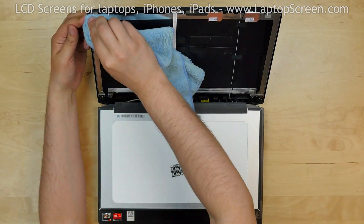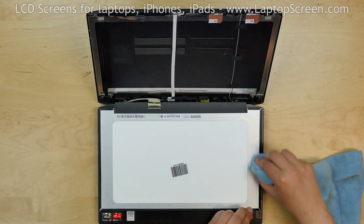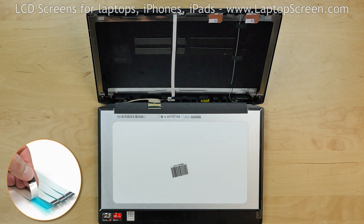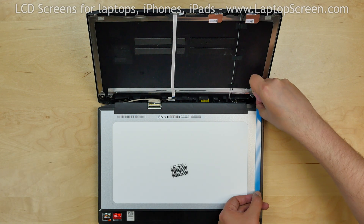Wipe the metal rails on the back cover and the sides of the screen with alcohol. Your new display may not come with adhesive. We offer standard double-sided tape for such repairs on our site LaptopScreen.com.